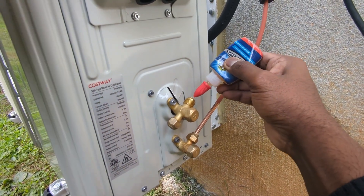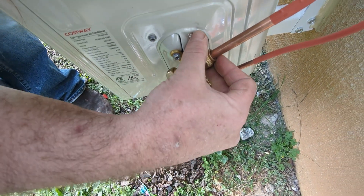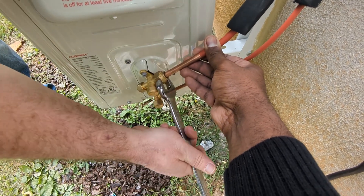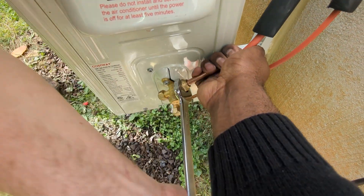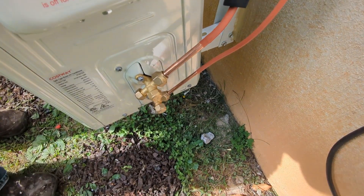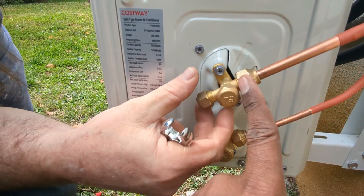Apply a little thread sealant lubricant on the flare for the low pressure side as well, then hand-start the fitting. Keep the line straight as you tighten — you can see how the line tends to turn slightly, which is what the lubrication helps prevent. The fittings are 17mm and 22mm — use the correct flat wrenches for each.